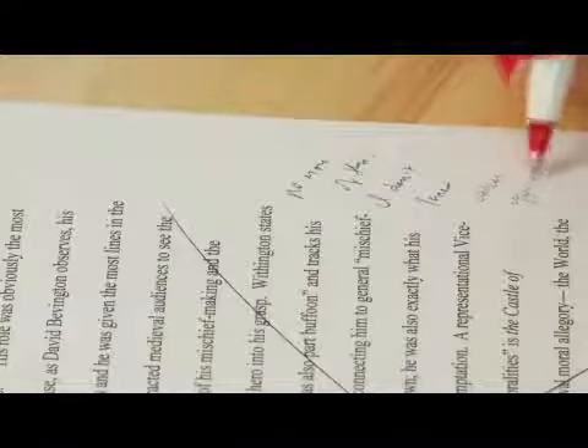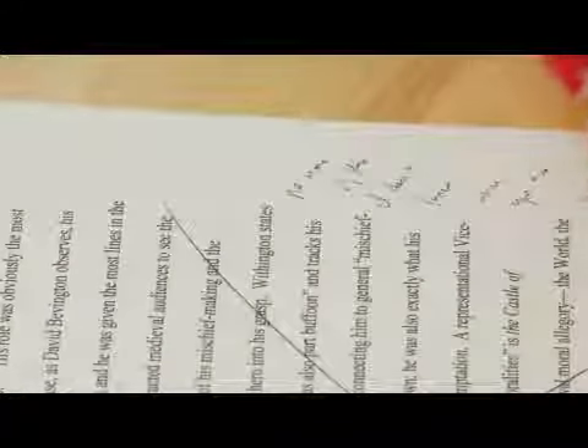Hi, this is Laura Turner and today I'm going to talk to professors about how to write notes on a student's paper. I would give the advice that you should never really write a lot of handwritten notes on a student's paper, because if you're like me, you have very bad handwriting and especially when you've been grading lots of papers, it's going to get even worse.